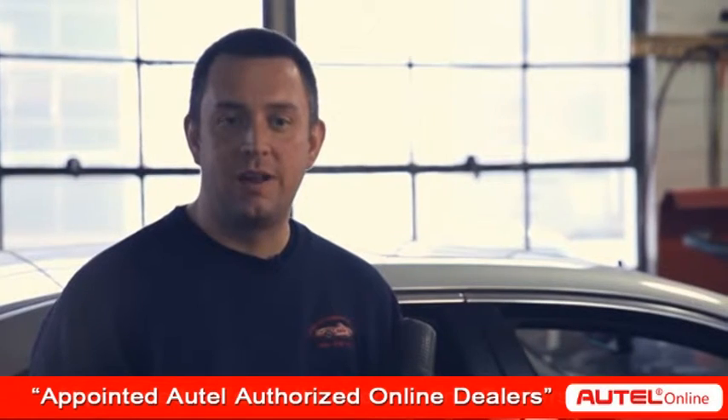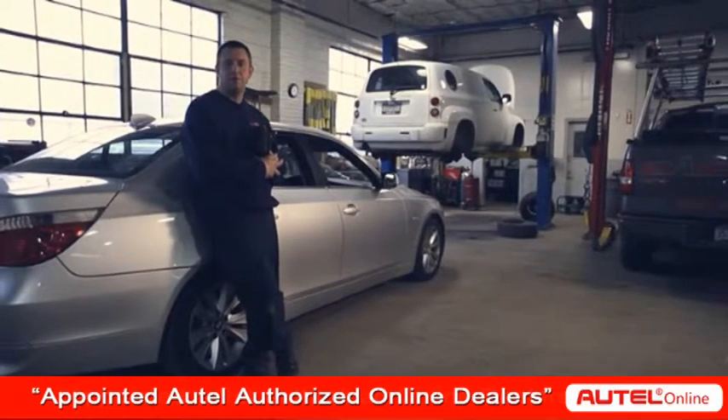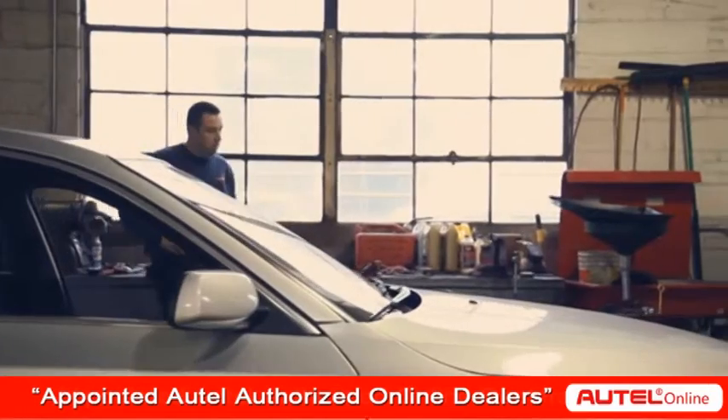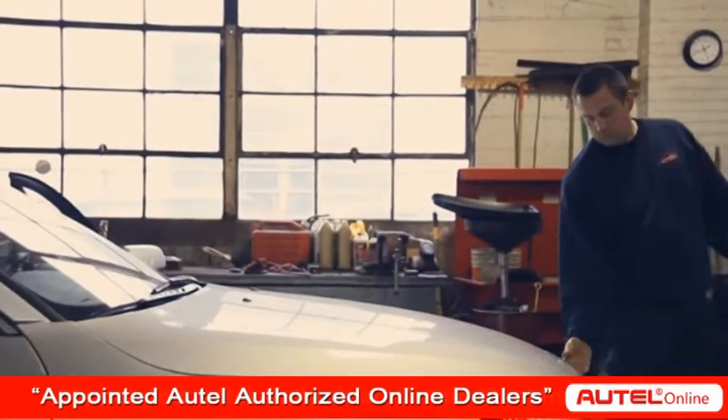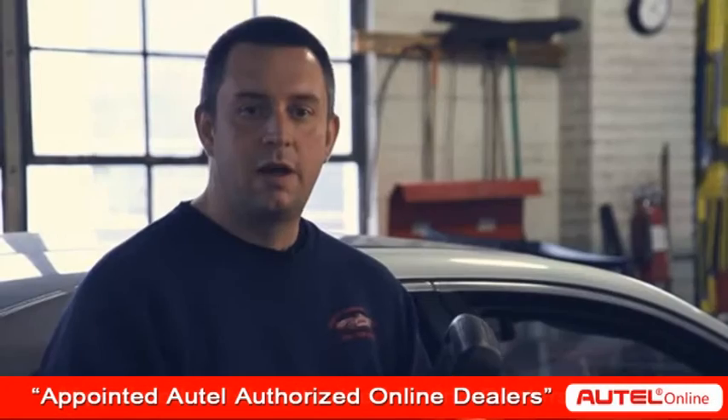I have more than one scan tool in my shop — I have a Ford IDS, Mac, Mentor, Launch. I grabbed the DS708 because it's fast and reliable. It has a graphing feature that allows my mechanics to drive it and check out different areas of what they're working on.